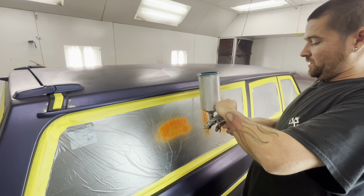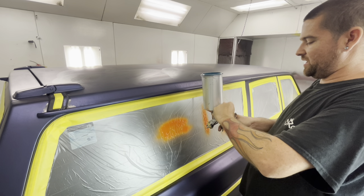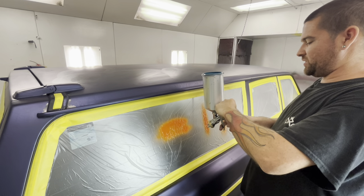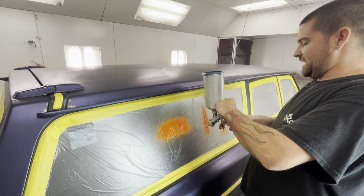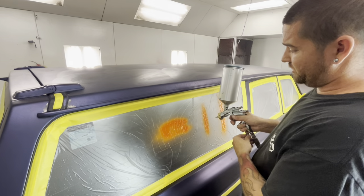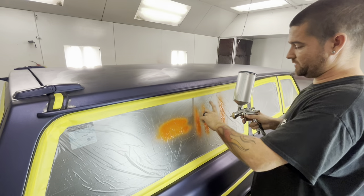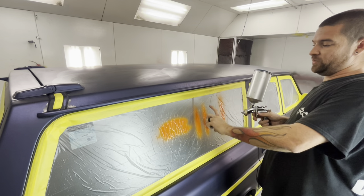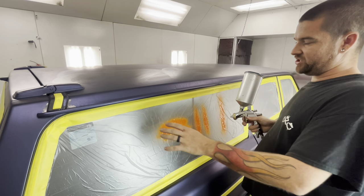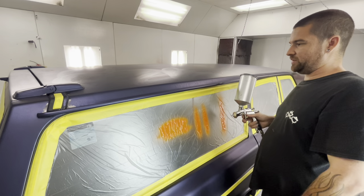Let me reset mine and get started. Two and a half is what I like — your gun is going to be different. Just play with it on the window like I just did, or on a scrap piece of cardboard, your dad's lawnmower, whatever your situation is. Your window is an excellent place to test it. Please don't spray on your drywall or your doors. Use your masking paper on there. Now let's actually put some paint down.